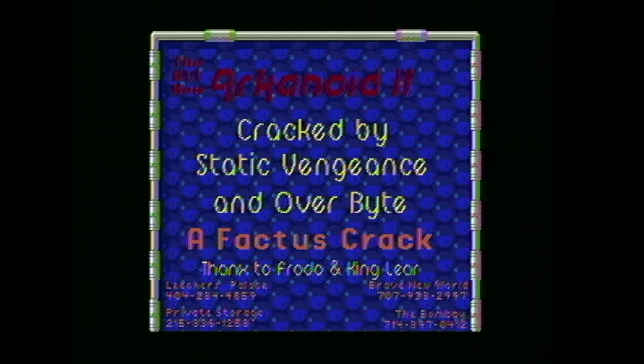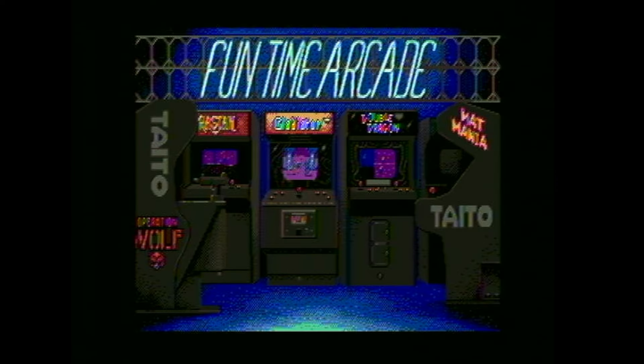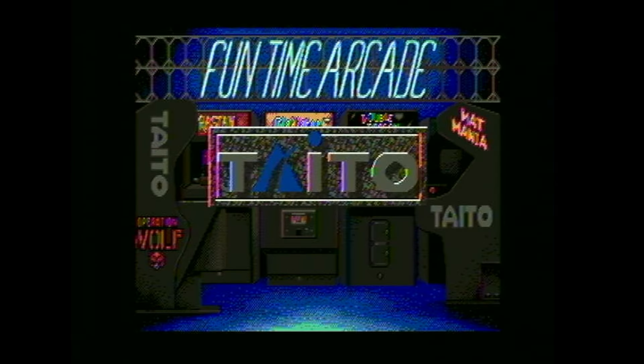We're going to start with one today called Arkanoid — this is actually Arkanoid 2 — and it should be an arcade-type game. I want to see what this looks like, so let's fire it up here on our Apple IIgs.